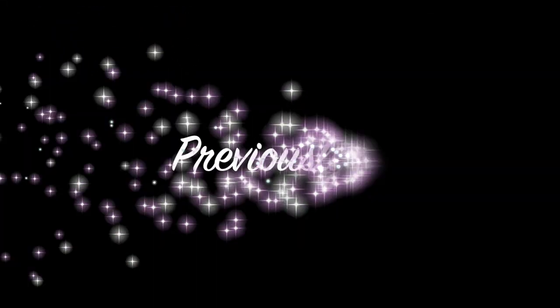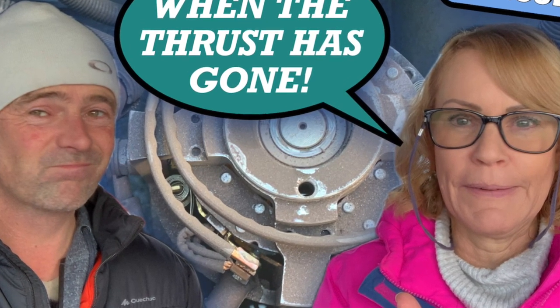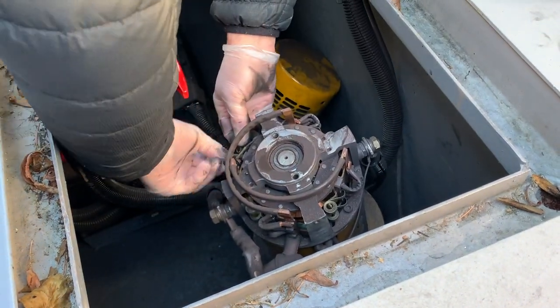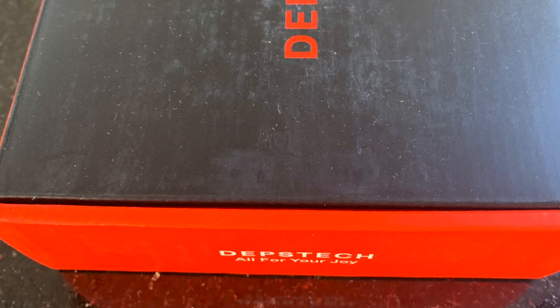Good morning, another morning another job. We did lots of different jobs and tried to have a look at our bow thruster. We took the motor off, stripped it off, nothing wrong with that. So it's in the tube — there's something wrong in the tube with the bow thruster. So this is the fun day. Richard bought an underwater camera, and I stuck it up the nose to see what we could see.